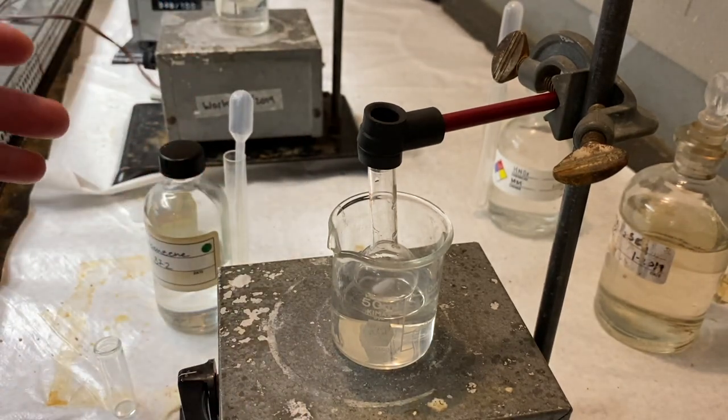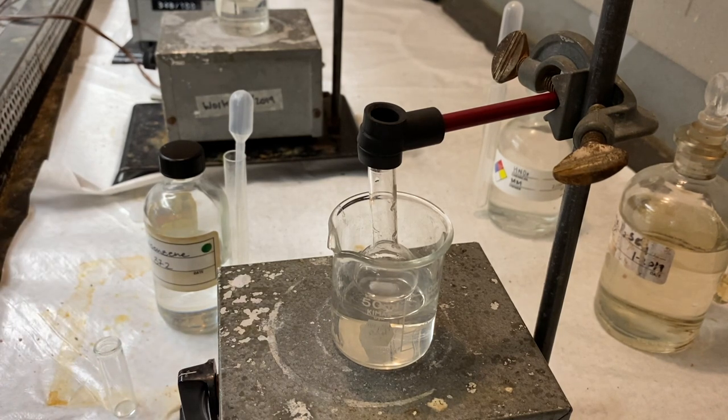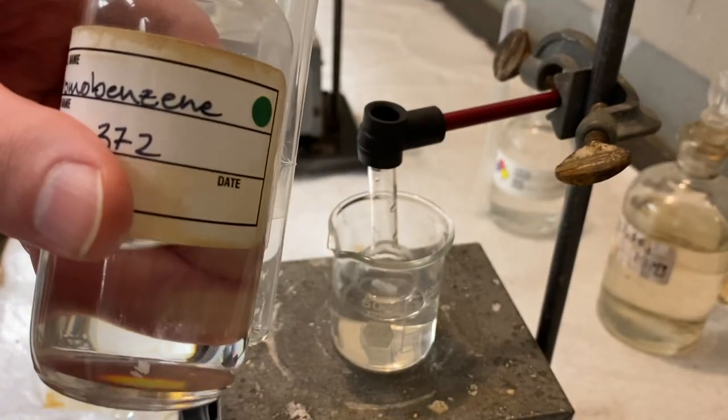When we're actually in lab and you're doing this with a lot of other people, I would suggest go ahead and grab what you need of the bromobenzene.